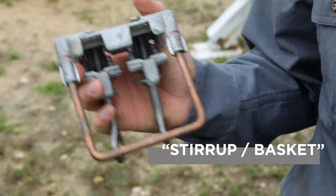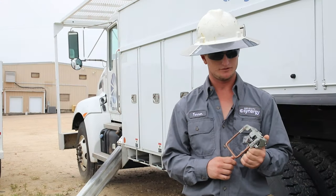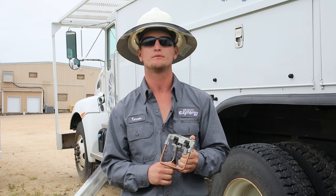This is what we call a stirrup or a basket. It's used to connect the transformer to the primary line, or it's also used to connect a tap to the main line.